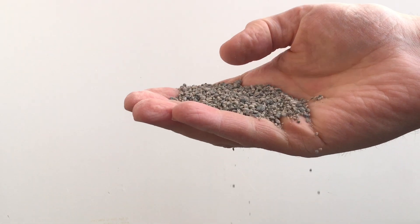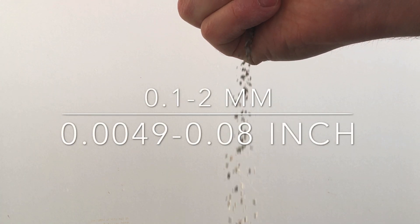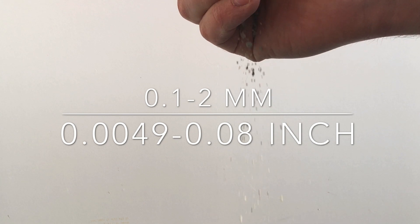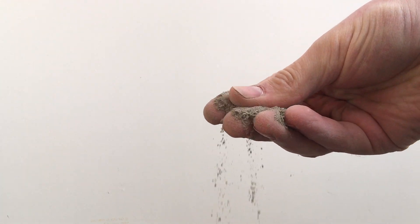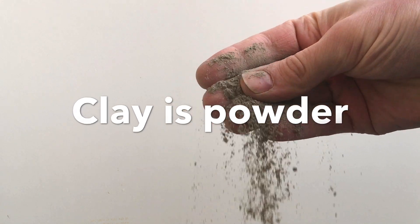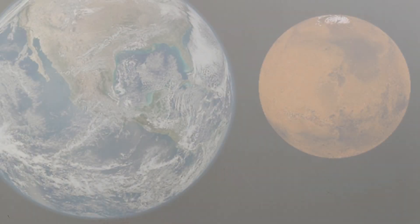The most common soil on Mars is actually sand. Sand has a grain size of around 0.1 millimeters to 2 millimeters in diameter — that is 0.0049 inches to 0.08 inches. The last soil type is clay, and since Mars is so dry, the clay will be a powder. It is not possible to see the clay grains since they are just too small for the eye to see.